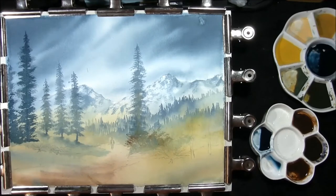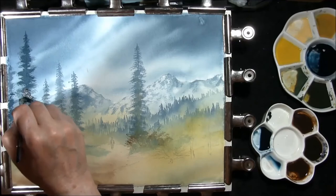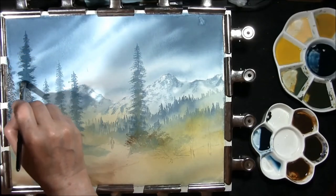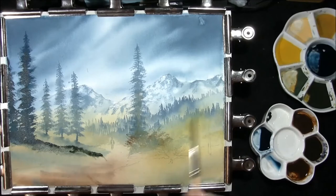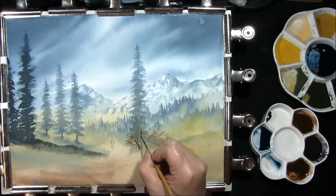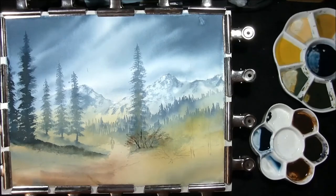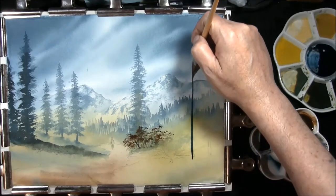I'm going to take a rich dark green — very dark indigo, Prussian blue, lemon yellow — but this has a lot of burnt umber in it, just to make it really, really dark. Soften all that down along the path. It's ultramarine and burnt umber. I just want to pull some sticks and twigs through here. Next set of trees.